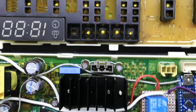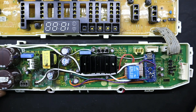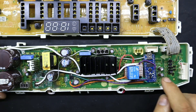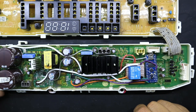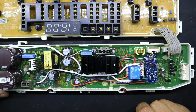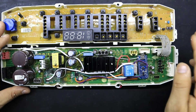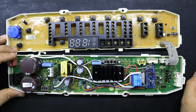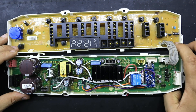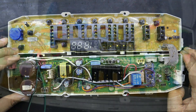De esa forma queda operativo el dispositivo con Arduino y módulo relevador para una bomba de 120 voltios, una bomba convencional. Esto es lo que queríamos enseñarles. Vamos a hacer unas pruebas para que ustedes observen el correcto funcionamiento de este equipo trabajando con una bomba alterna.